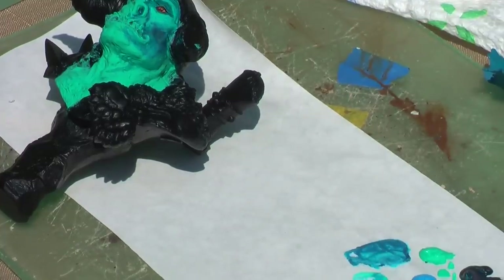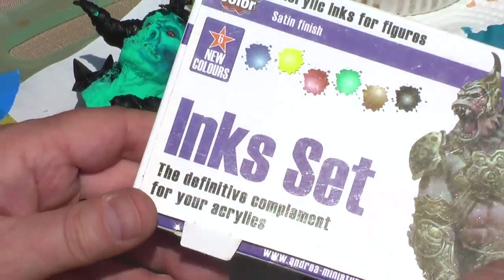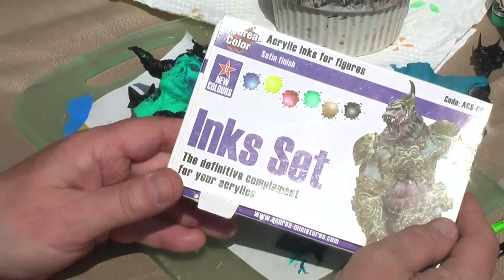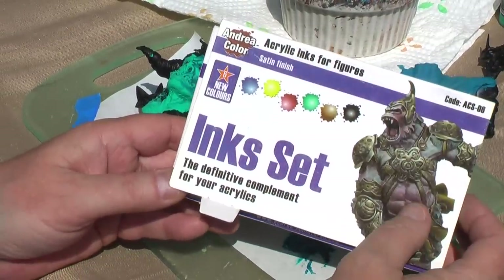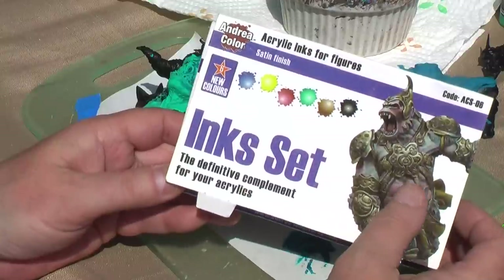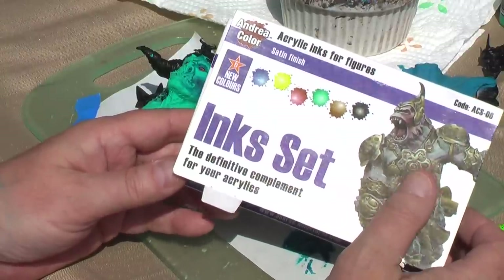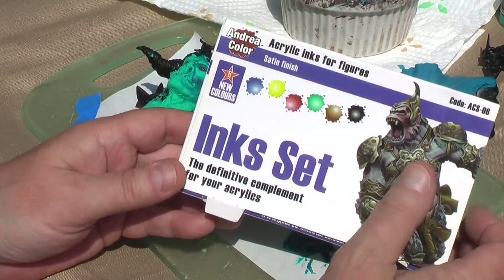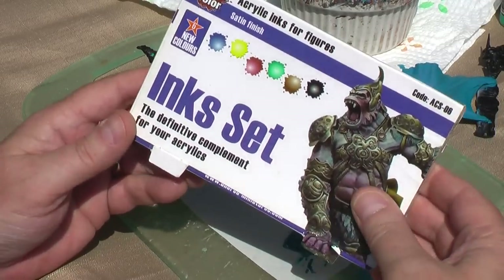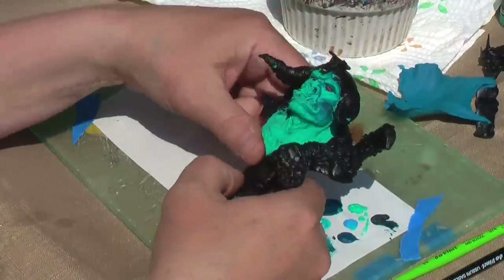We will also be using the Andrea ink set. Scale 75 makes an ink set also, but since I already had these open, that's what we're going to use. We'll be able to create some really cool translucent effects with these. I really enjoy using these quite a bit — we'll be able to subtly change tones and add some satin finish to some of the things we'll be working on.